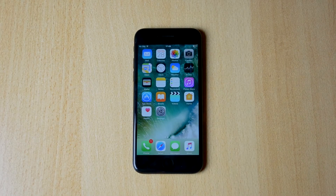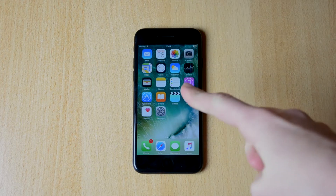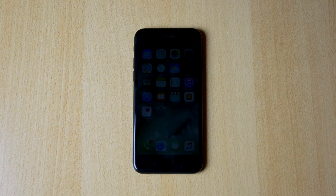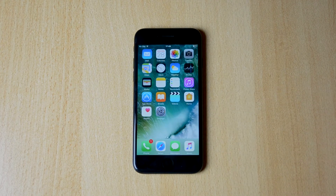My name is Ben and today I'll be doing the speaker and sound test here on the Apple iPhone 7. We'll be testing out the speaker to see how it performs and how the music sounds.